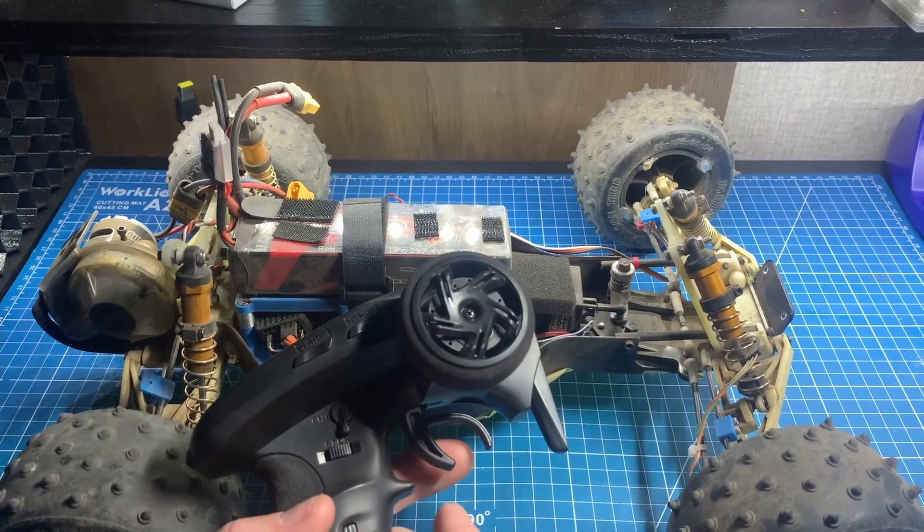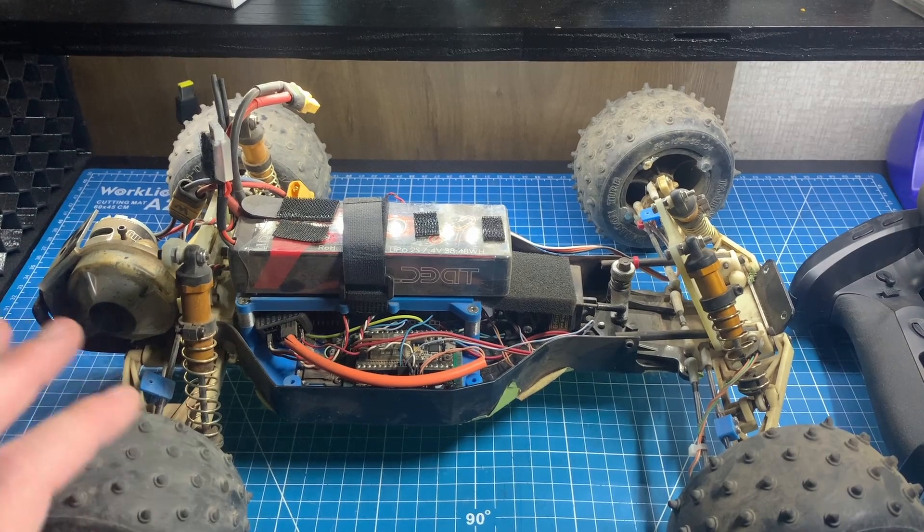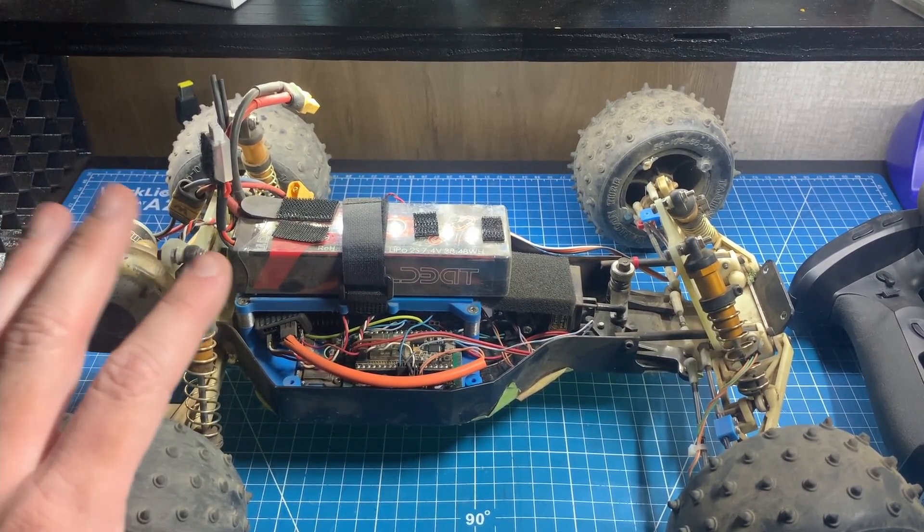So why am I not testing this out on my streamliner itself? Well, I'm currently traveling the country in an RV and I don't have access to a paved testing location, so testing is going to fall on the old RC10T.